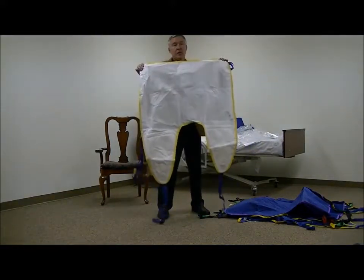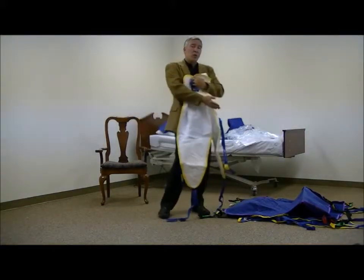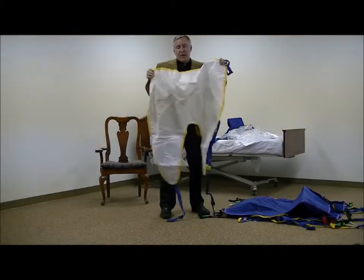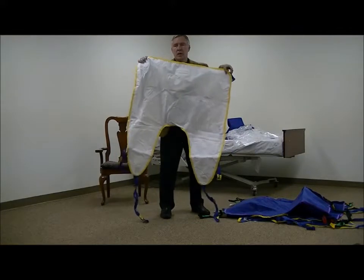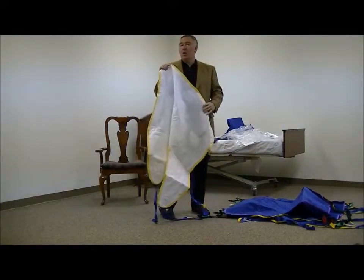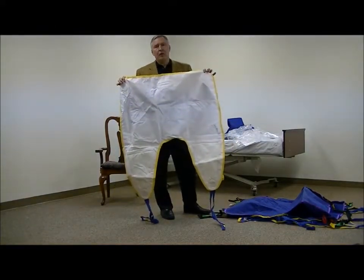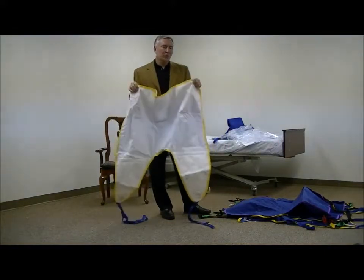It's also important to understand that these slings, if they're used on one patient, in some cases they can be removed and some people actually use them from patient to patient. That is a difficult judgment call to make because infection control is such a serious issue. If something were to happen and there were to be a cross-contamination from patient to patient, that could be a significant liability for a facility — and needless to say, it would affect the quality of life of the person the sling is being used on.